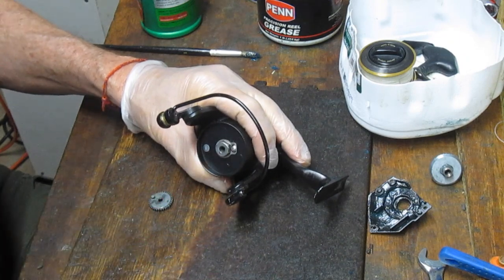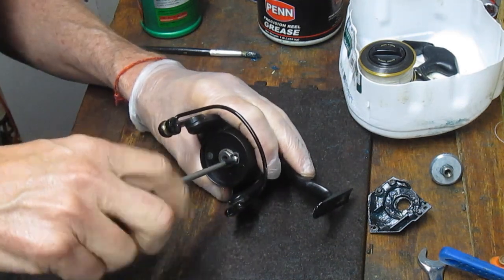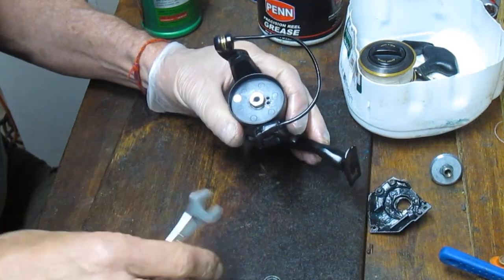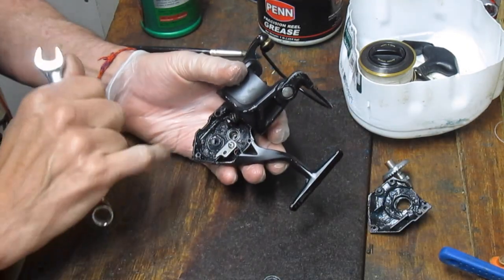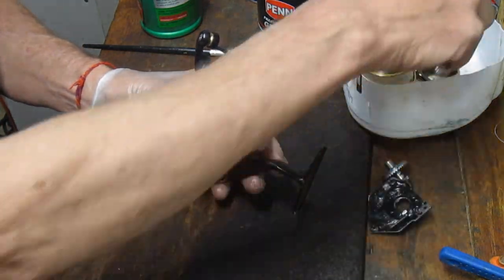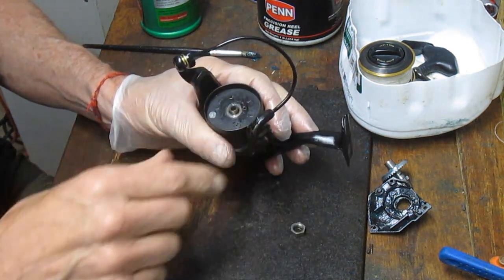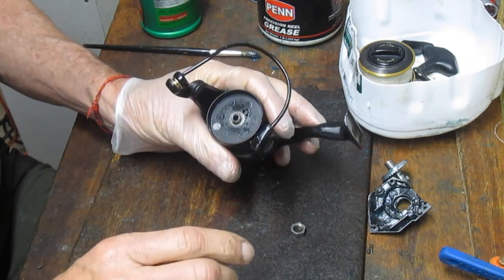Now we're going to go up top on this reel. I'm going to remove the hold-down screw — it'll allow us to take the rotor off. I got an email from an individual telling me that their reel was running rough after reassembly. I mentioned that you can look for the shims on the main gear to adjust the inside-outside play. On this reel you have bearings so you don't have shims, but on a lot of reels you will. I advised them to go back to the pictures they took. I always advise you to take pictures along the way — whether it's a cell phone, video camera, or still camera — take pictures at various stages so you know how things align and insert.